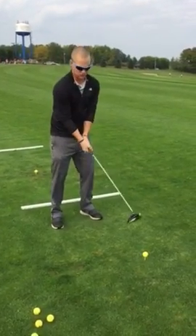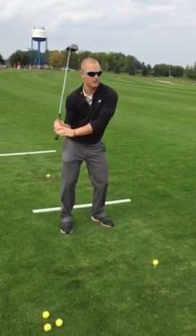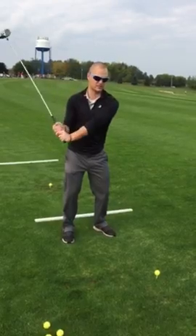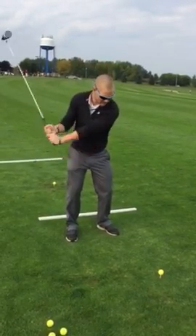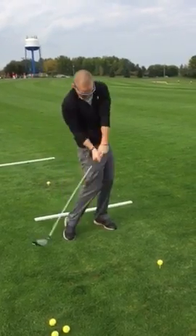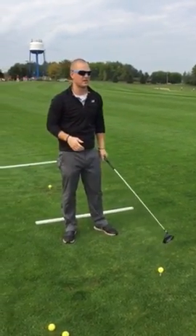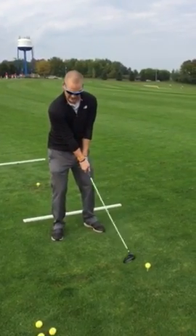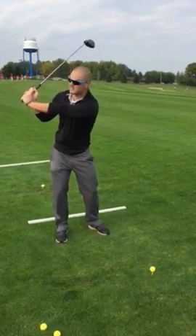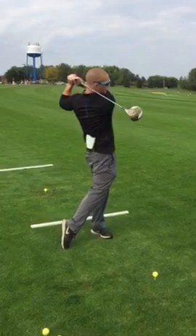As soon as you set the club at the top, you're going to want to drive that right elbow down into your hip. If we can get it in the slot — I'm going to call that getting the elbow in the slot — then all we've got to do from there is just explode our hips. You can work on taking the club along the ground as long as possible, setting it with the L, setting it at the top, finding the slot, and then exploding through.